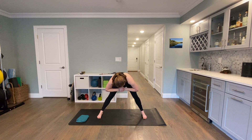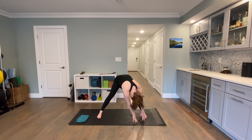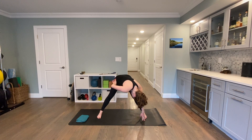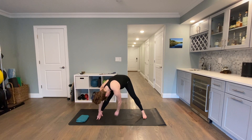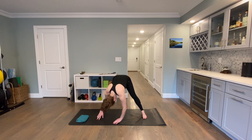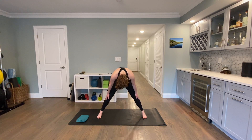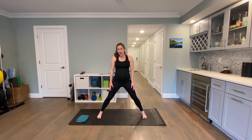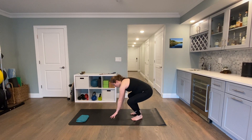Round yourself forward in the center, walk yourself over to the left, let your head hang. Take a nice big inhale breathing into that right side of your body, and then exhale, let yourself fall over to the right. Fall back to the center and then walk your hands up your legs, rounding your spine up one vertebra at a time. Then come down onto the ground onto all fours.